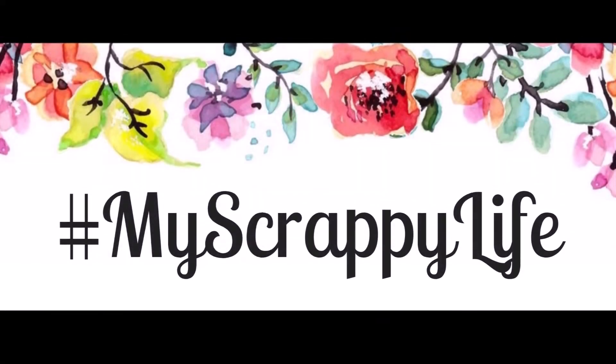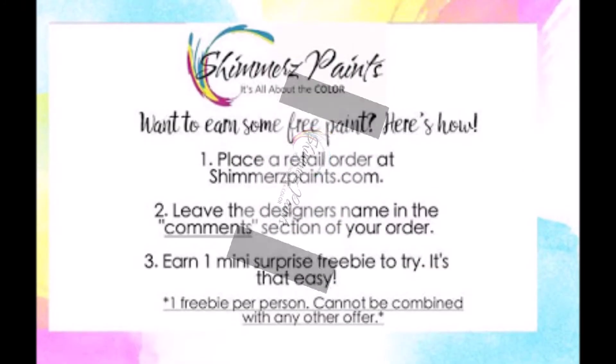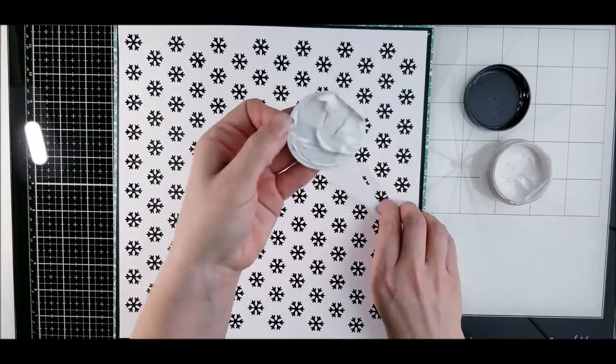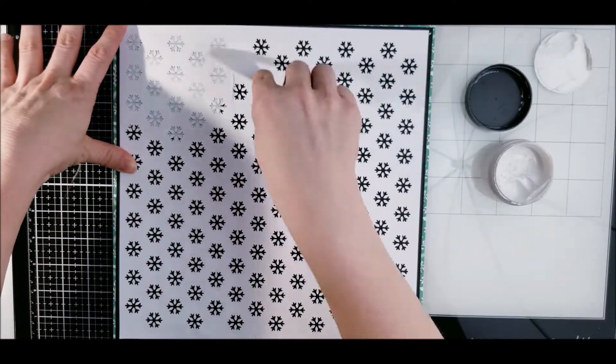Hello, this is Miranda from My Scrappy Life and welcome back to the channel. This is a process video for Shimmerz Paints — remember to use my name in the comments and you will get a freebie. It's that simple. I am getting out four different things from Shimmerz Paints and I'll link them all down below.